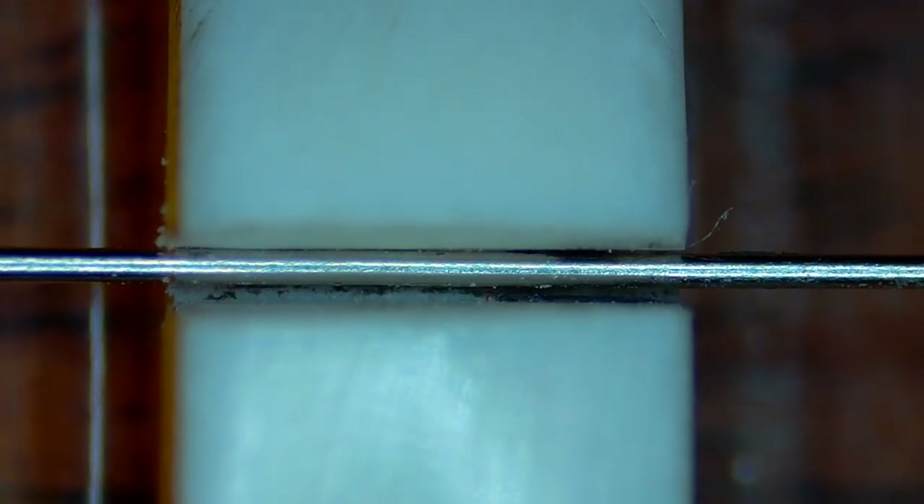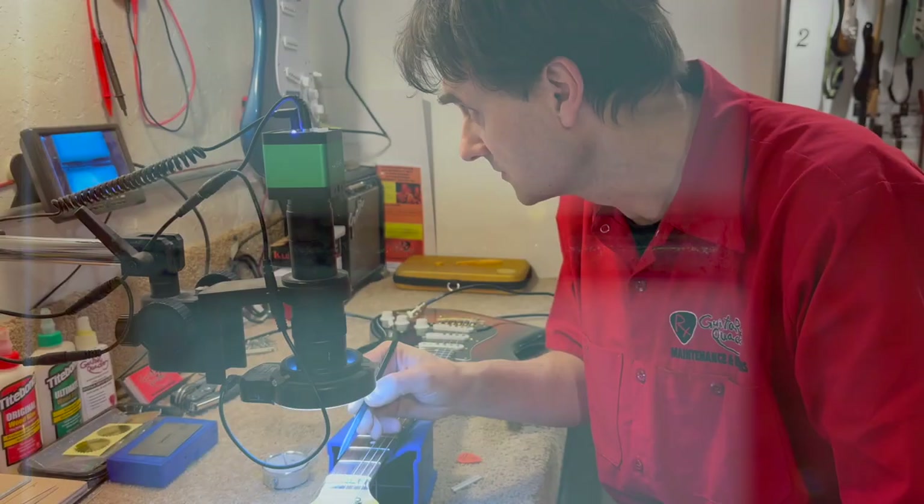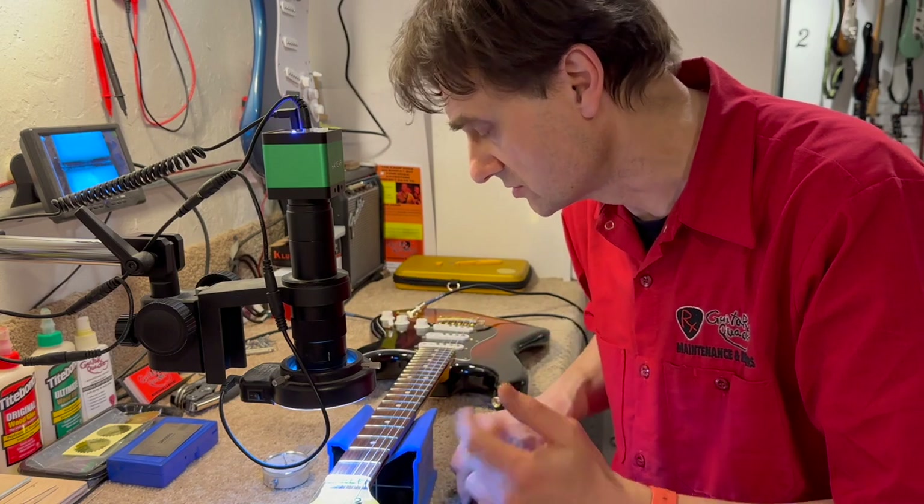So if we remove the string, we can see that the string made an impression of the backhand as well. So maybe if we file a little bit off from the backhand, there will be more pressure at the front end. That might improve the situation.